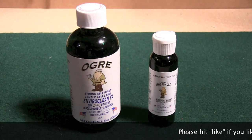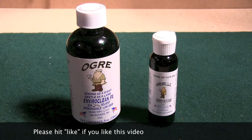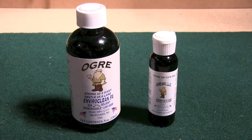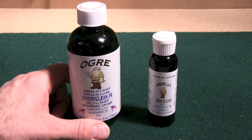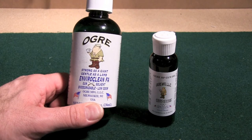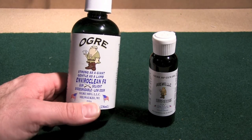Hey folks, the other day I was in a local gun store here called the Shooter Shop, it's in West Allis, Wisconsin — one of the suburbs of Milwaukee. I ran into this; whenever I go somewhere I'm always looking at the solvents, see if there's anything new, and I discovered this stuff here: EnviroClean FA. It's from Ogre, and it is a local company out of Milwaukee.